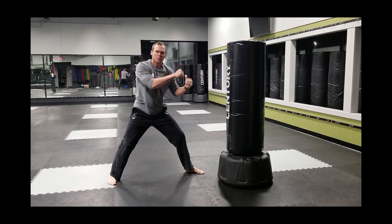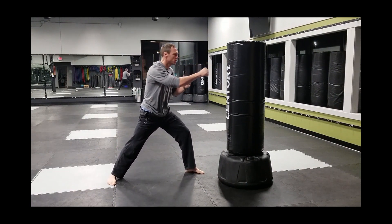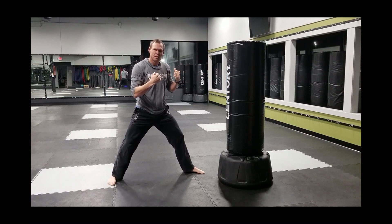I want you to think of pushing through that front foot and then pulling that glove back, squeezing the back, squeezing the bicep, getting it right back. Remember, our hands should come back as fast as they go out. Half our workout is getting the gloves back.